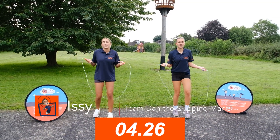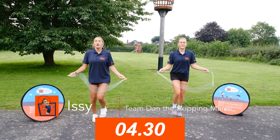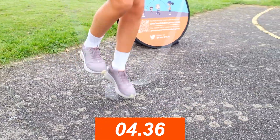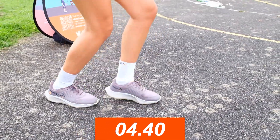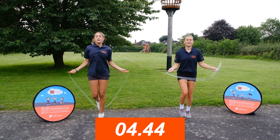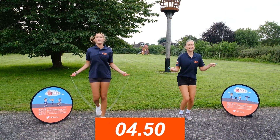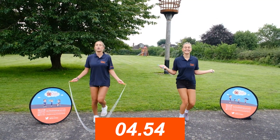Now we're going to do forward skipping on the spot. The rope starts behind us and we're just running on the spot, looking forwards, elbows in, back straight. If you want, you can speed it up a bit if you're feeling confident, or keep it slow if you're more comfortable that way. Just keep it going. Make sure those elbows are in — we're running on the spot, looking forwards.